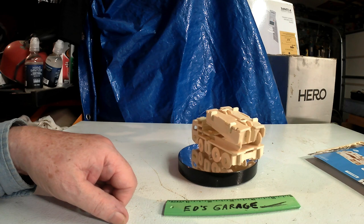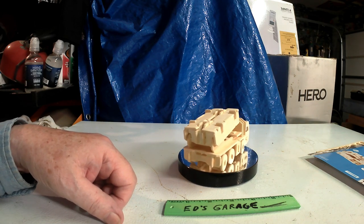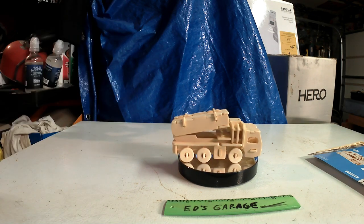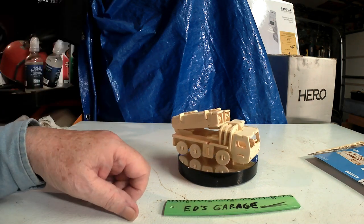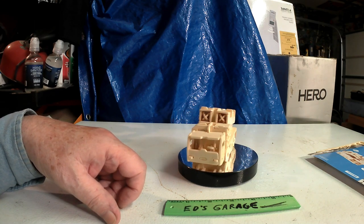Fast little build, fun little build — easy. Kids will love this thing. Makes a great stocking stuffer, or just something to keep them happy on the road.